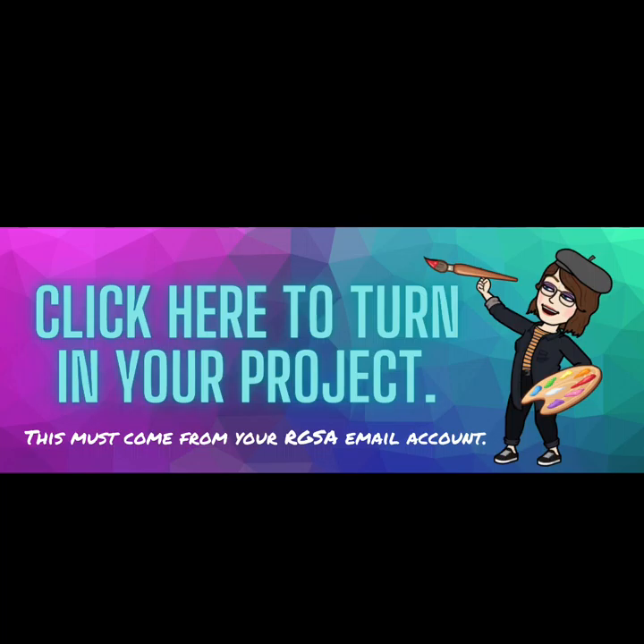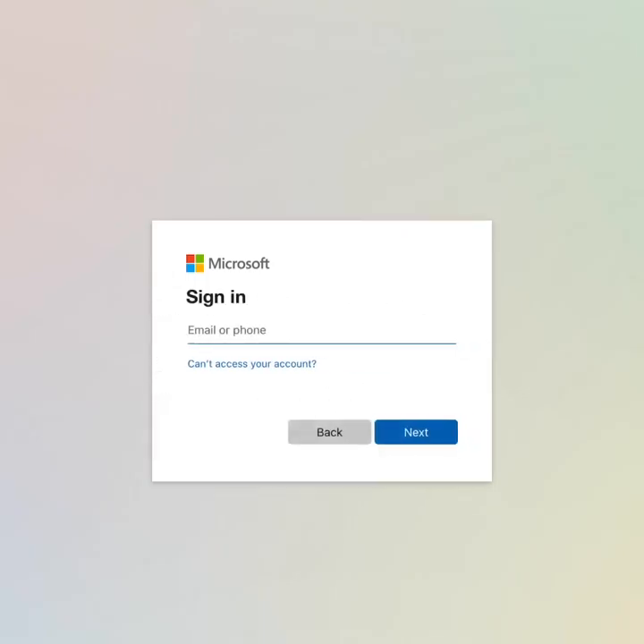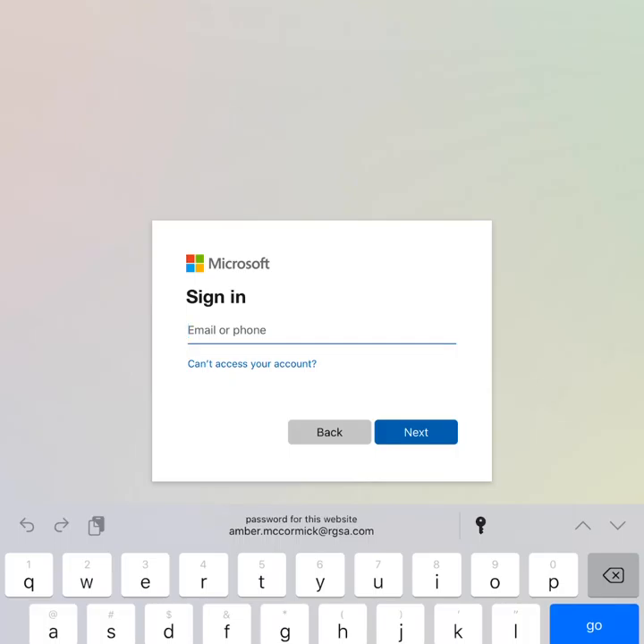When you click on this icon that says "click here to turn in your project," this will take you to a Microsoft form. It will give you a chance to upload your project. Here is what it looks like. It will ask you to choose an account — you will log in with your Ridgeview account.